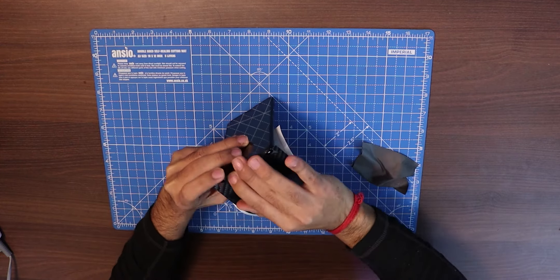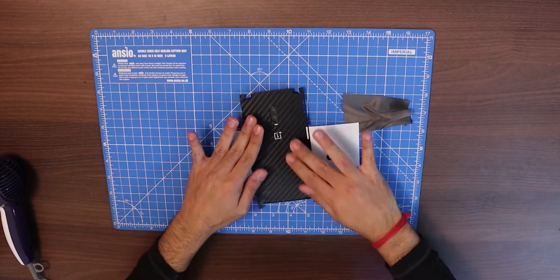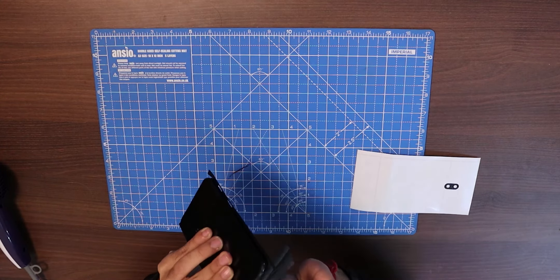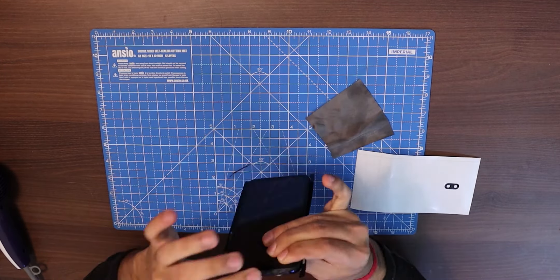You need to keep in mind that you will have to be very patient while applying this skin because it takes time. Make sure whenever you are applying the skin on the curves — like on the sides and the top and bottom — you heat it up with the dryer so that the adhesive gets strong and then you can apply it properly.